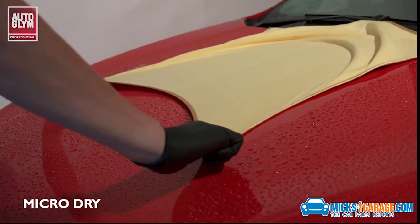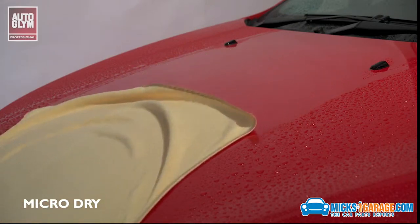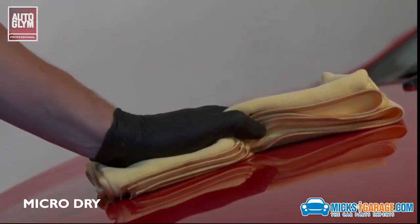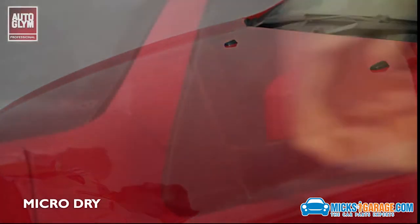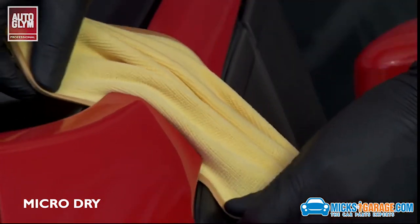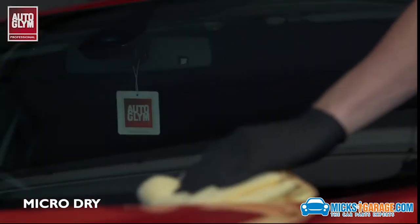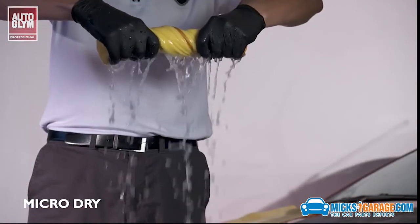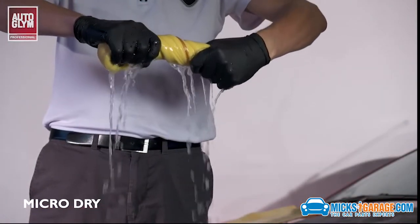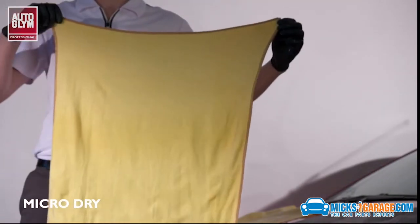The MicroDry is the perfect cloth for finishing the exterior drying process. The MicroDry is a large, plush, ultra-soft microfiber towel, which leaves a streak-free finish. It's ideal for removing water from tight water trap areas and large panels. The soft, stitched edges ensure that the cloth will not fray, and the durable construction will ensure years of use. The MicroDry is also easy to maintain. After use, simply pop it in the washing machine, then tumble dry or leave to air dry.